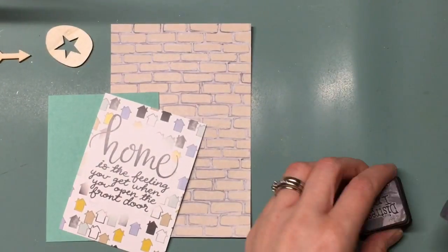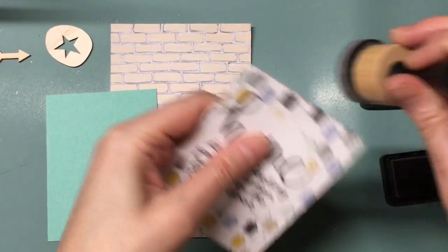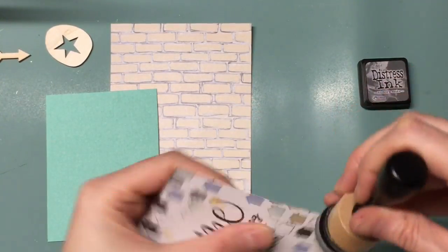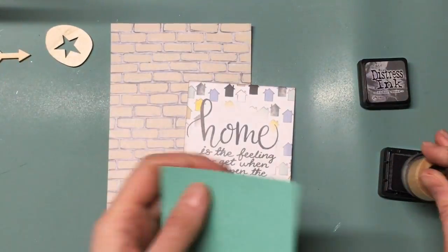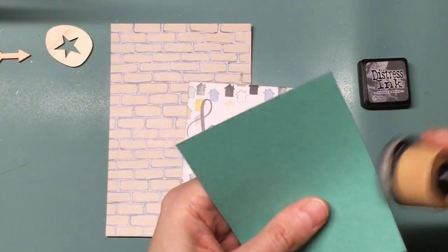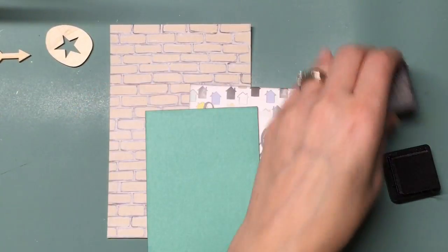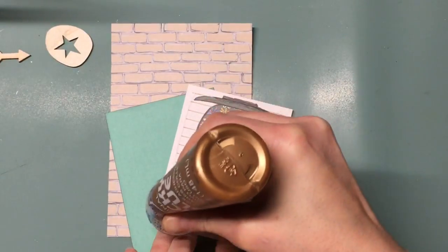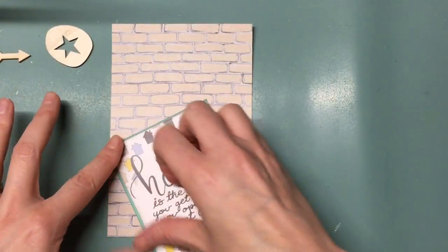The new products this month are the No Place Like Home 12x12 paper pack, and then there's a pack of cards which includes 4x6 and 3x4 cards. They're printed on both sides — both the paper and the cards — and it's a beautiful collection. I did a little video where you can see all the papers, both front and back, as well as the cards, if you look on my channel.